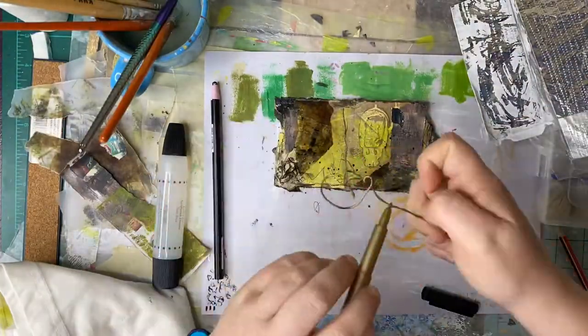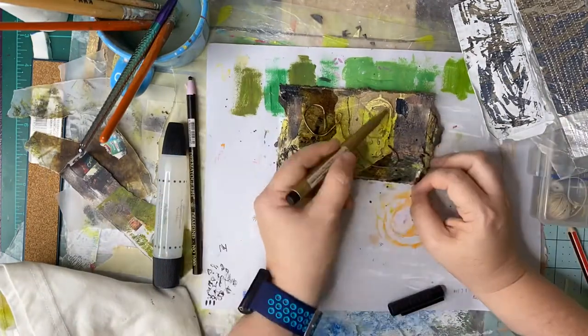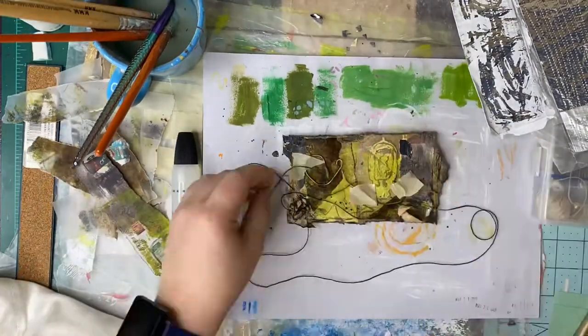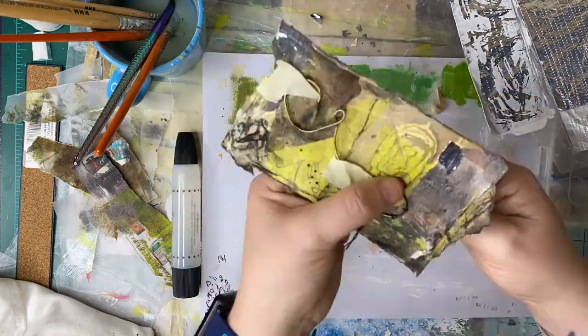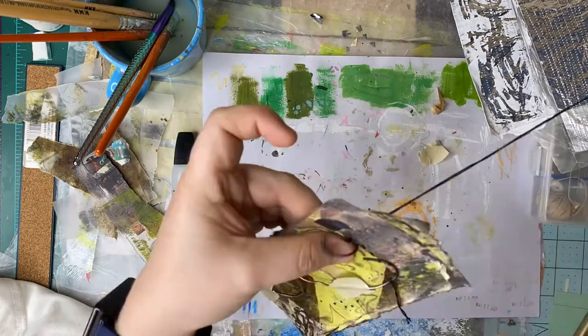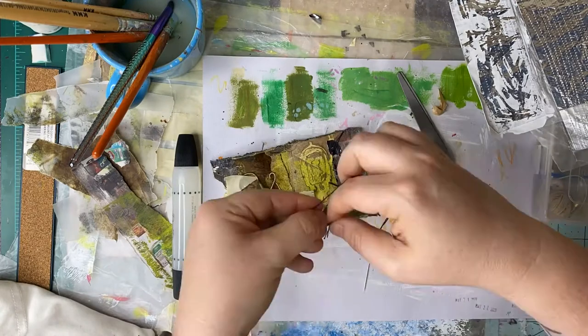I went ahead and counted out 61 days' worth of index cards and I've got them bundled together with a clip to keep them together and also in plain sight, so that I can see those cards every day and be inspired and motivated to create something as a part of this challenge.